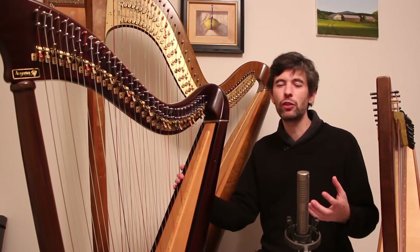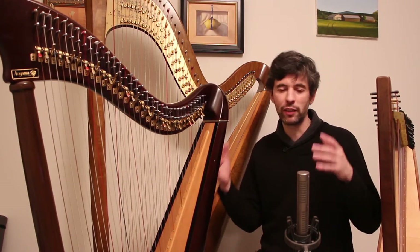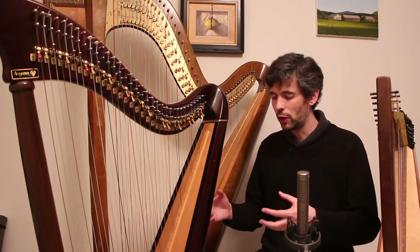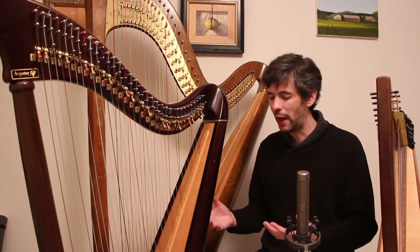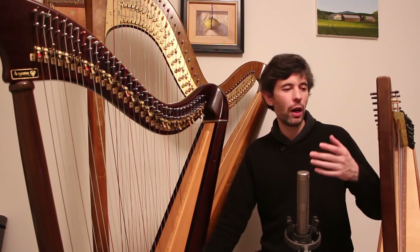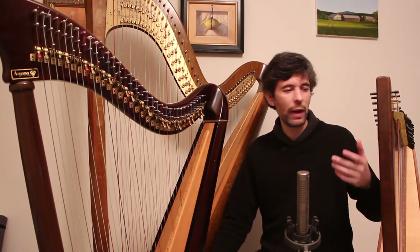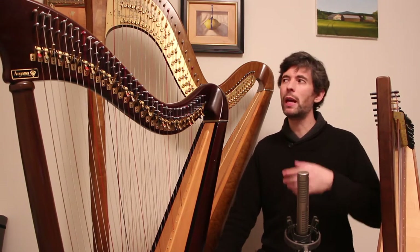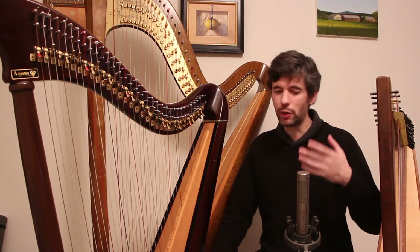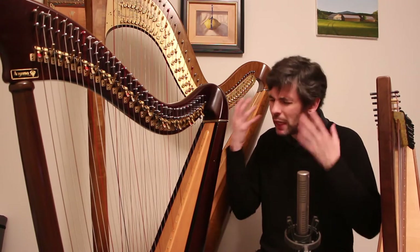This is especially true with lever harps, because we're dealing sometimes with big companies whose design has stood the test of time and who typically offer warranties. But we're also dealing with individual craftsmen who make some wonderful harps. In that case, it's worth finding out: do they offer a warranty? How long have they been making harps? Can you talk to some of the people who own their harps?